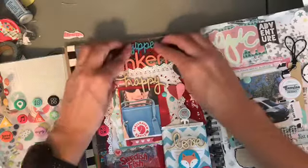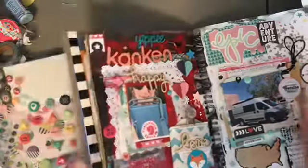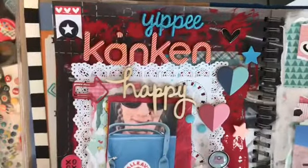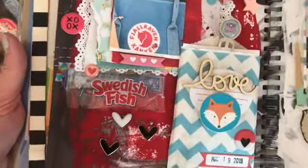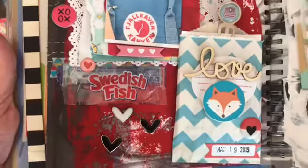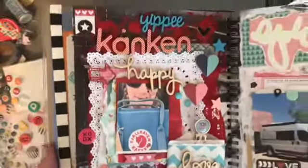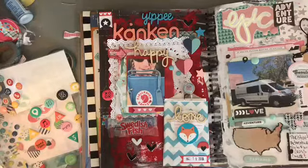I didn't adhere this down so let me do that real quick. Burning my finger - yippee! There we go. So other than having to now replace my photo, here's my completed page. I love how it turned out because these are my favorite supplies. Thanks so much for hanging out with me today. Have a great day, bye!